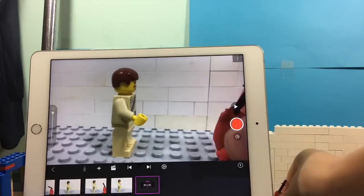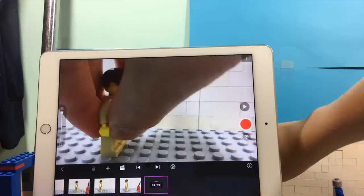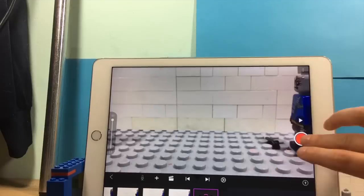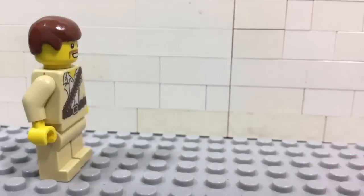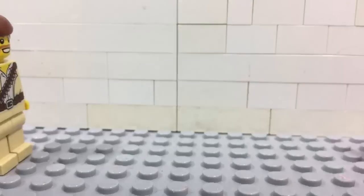Then take another blank picture, but this time move the camera a little bit. Then take another picture with the knife — but don't move the camera. Keep on doing this until the knife hits the target. One thing that is really important: don't move the camera every picture. Only move it when you make a blank picture, so don't move it in the pictures with the object — in this case, the ones with the knife in the picture.